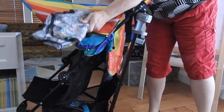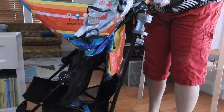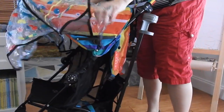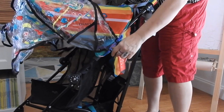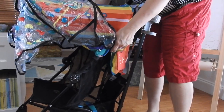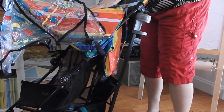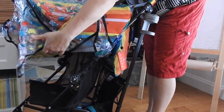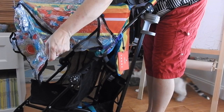It also comes with this great rain shelter. You just kind of shake it out, put it on, and then you attach it on the sides. This part up on the top is pretty much going to sheet rain anyway, but this cover in case the rain is blowing will keep your kid pretty dry.